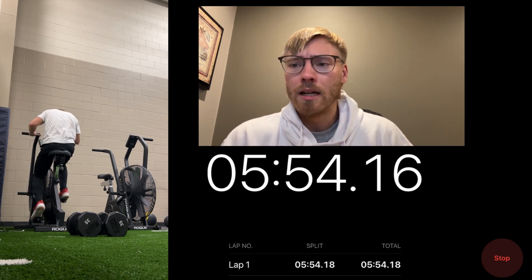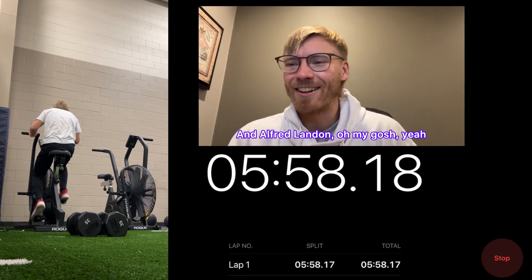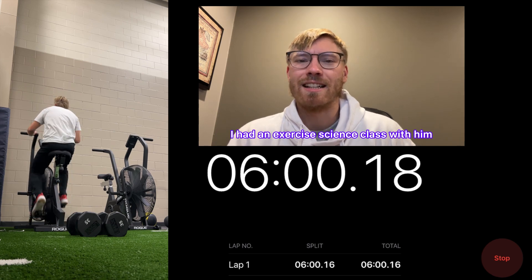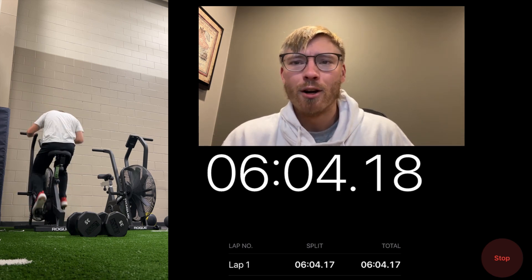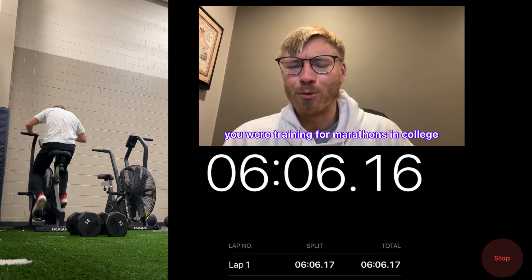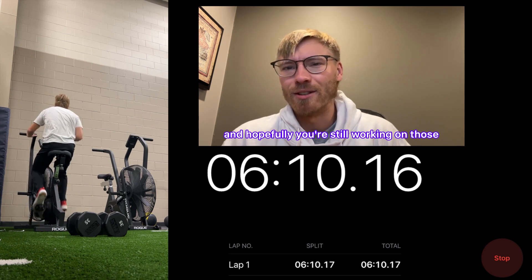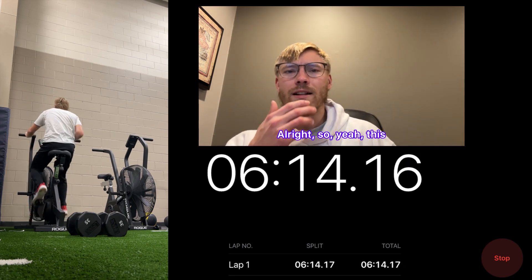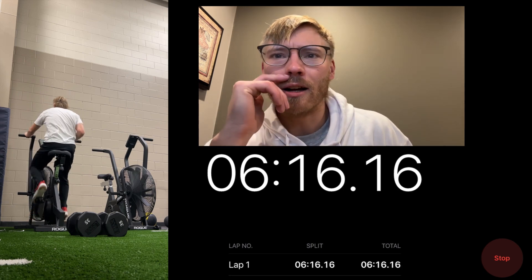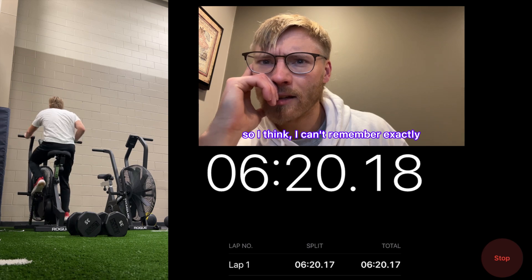Shout out to him — he was a big part of it. And shout out to Alfred Landon — I had exercise science class with him. If you're watching, I appreciate you. You were training for marathons in college our last semester. Hopefully you're still working on those, or maybe we'll do one together soon.